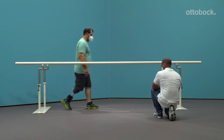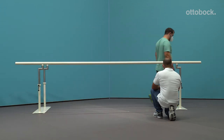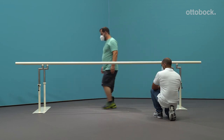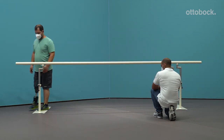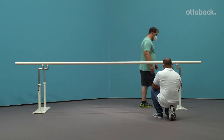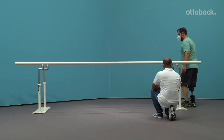Is there insufficient knee flexion during load transfer? If yes, move the prosthetic foot in the posterior direction and/or use a firmer heel wedge. The powered push-off in late stance will be triggered later as well as diminished.